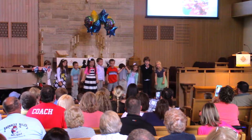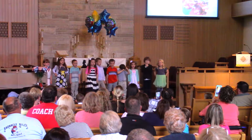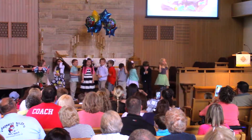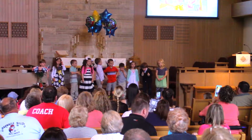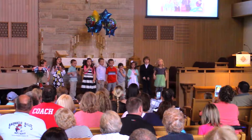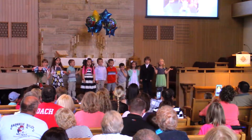First the farmer plants the seeds, stands up tall and takes his ease, stamps his feet and claps his hands and turns around to view his land. Oats and beans and barley grow, oats and beans and barley grow, you or I already know how oats and beans and barley grow.